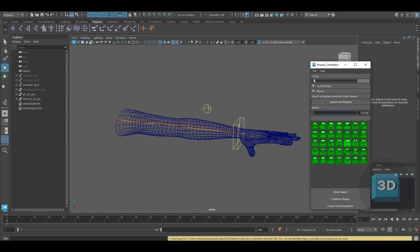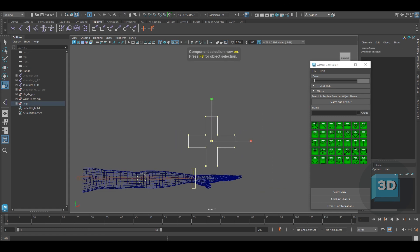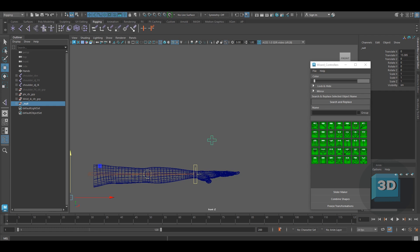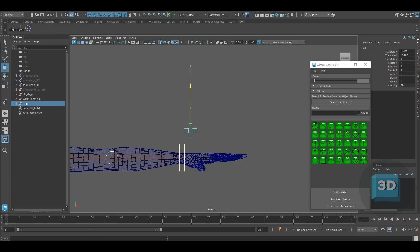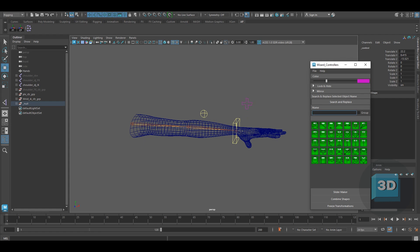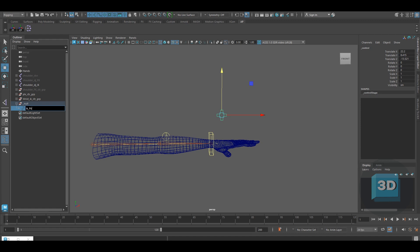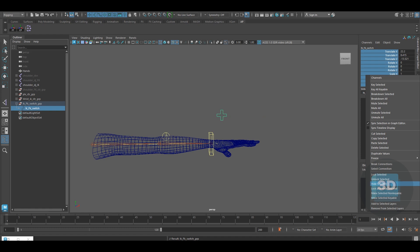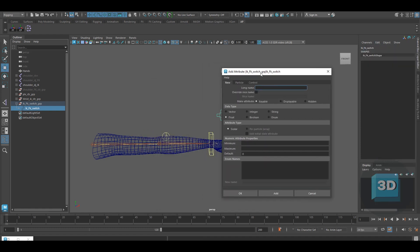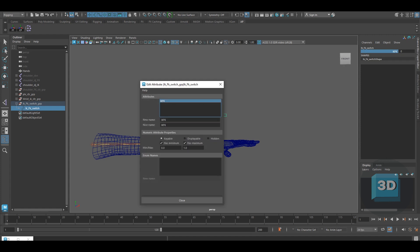Let's create an IK FK switch. Use the Wizard Controller and select any controller of your choice. Rename it as IK FK Switch. Make sure you rename the group as well. Now hide the channel box options and create a new attribute under the Edit menu. Under Edit Attribute, type in IKFK in the long name. Use data type as float and in the numeric attribute properties type the maximum value as 1, and press Add. If you want to add a slash, use the Edit Attribute option and add the slash in the Nice Name section.